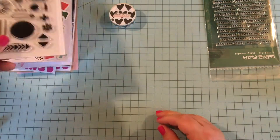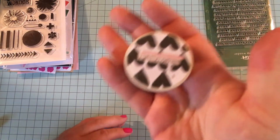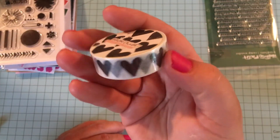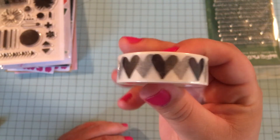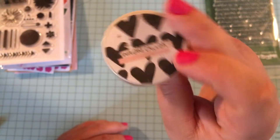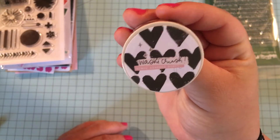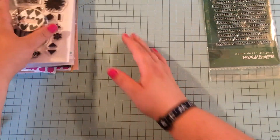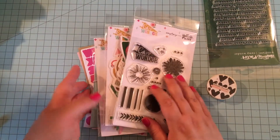I almost forgot the washi tape! This is the washi tape that came in the kit — some black hearts. I don't have anything like this in my washi collection, just like black hearts, so that's really cool. It's really different than anything else, and that's saying something because I have a lot of washi tape. That is the washi tape, so that was everything in the kit — everything that comes with the Camp Wonder kit.